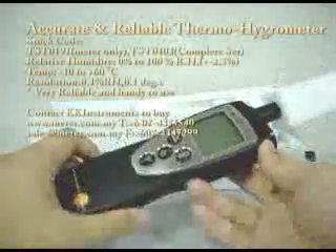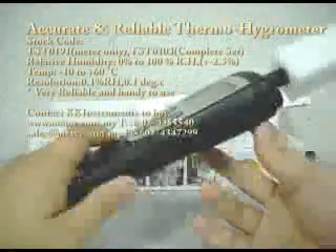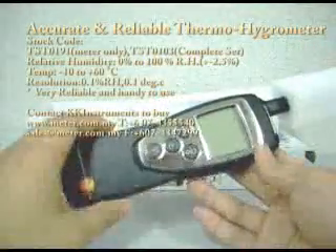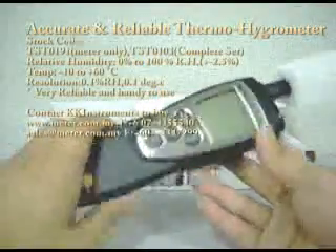Today I'm going to introduce to you one of the most reliable humidity meters in the market. This unit is made in Germany and it comes with 2 years warranty.